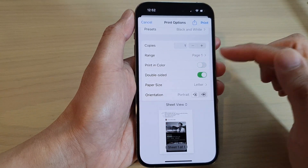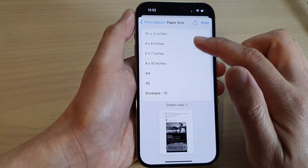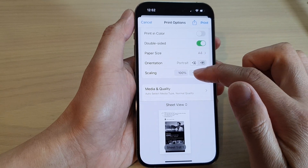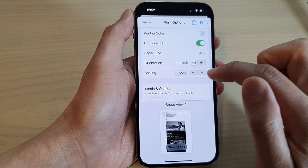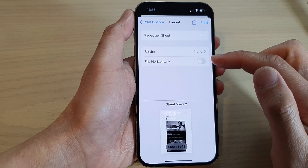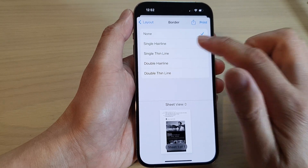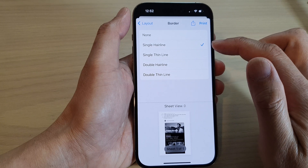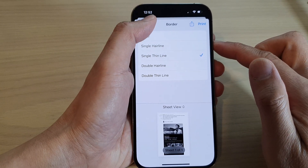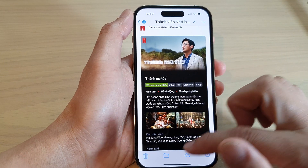In here you can choose to print in color or in black and white, double-sided or not, and the paper size. You can also adjust the scaling — whether you want to make it smaller or bigger, at 100%. Next you've got the media and quality settings, and the layout of the pages. I'm going to select a single thin line.